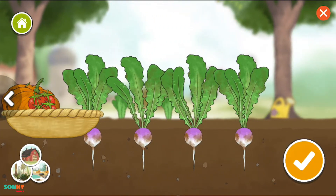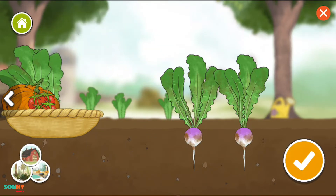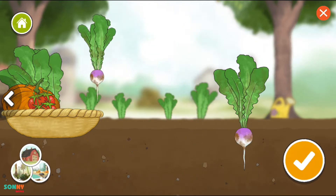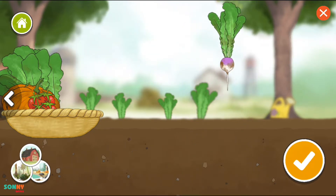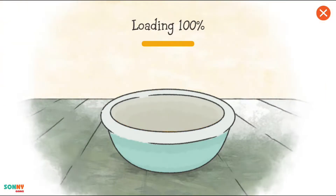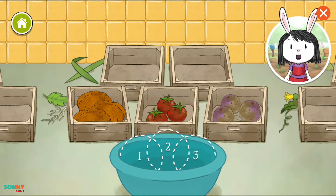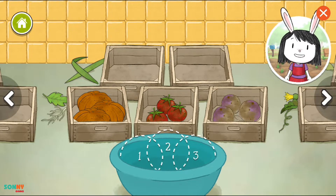Turn it! Wow, look at all the vegetables we've picked. Use the arrow button to see all the vegetables you picked.